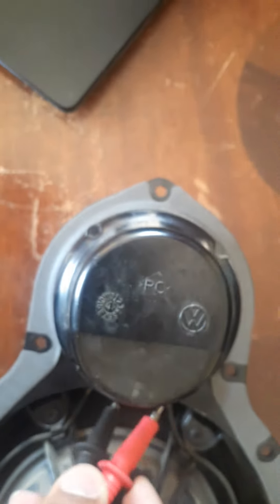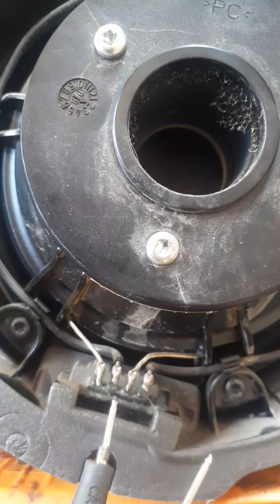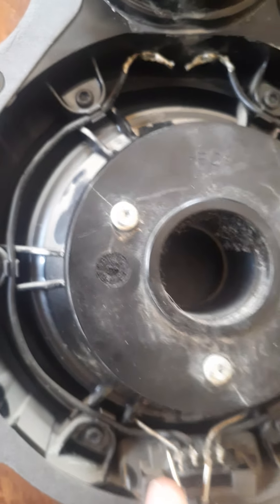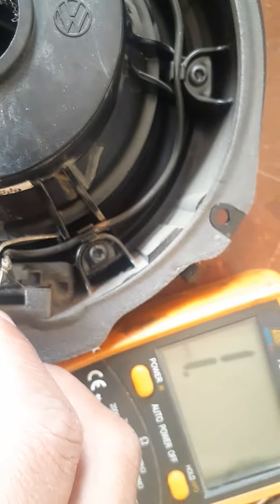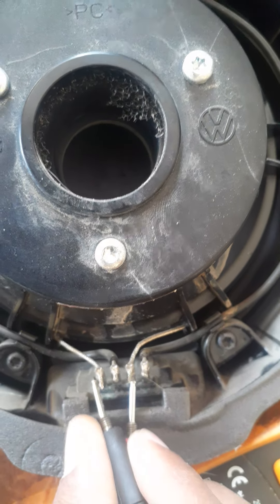Let's first test the small one — if I do this, you can hear that beep. Now let's test the big one. I'm basically touching both terminals and nothing's happening — no reading, no sound. But if I take the smaller one, there is a reading. So that's one way to do it.